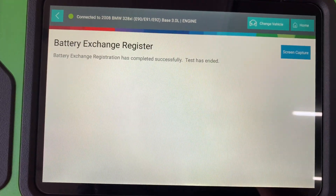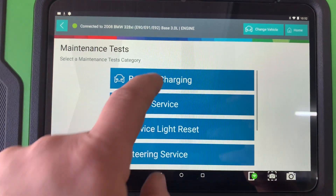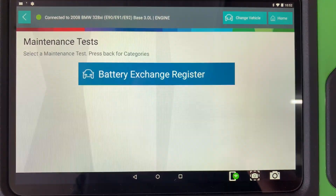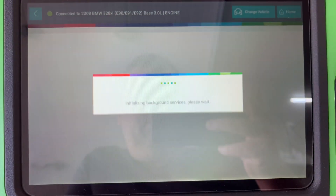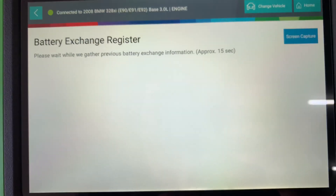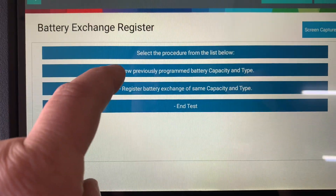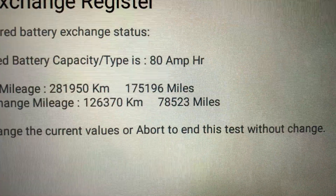It's completed successfully. We're going to hit continue and we're going to go back in and look at the last time it was registered to see what it says. We're going to view previously programmed, and now it's changed at 175,000 miles.